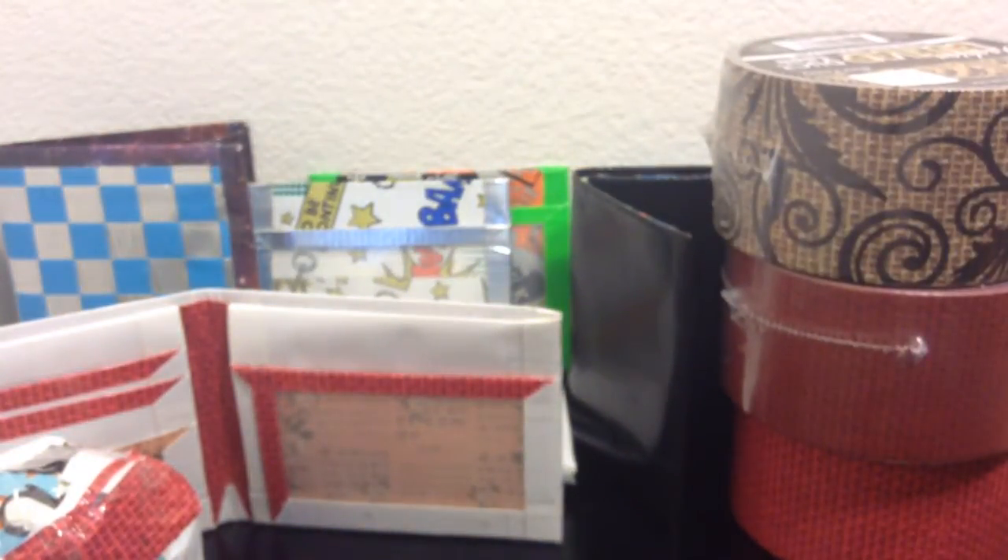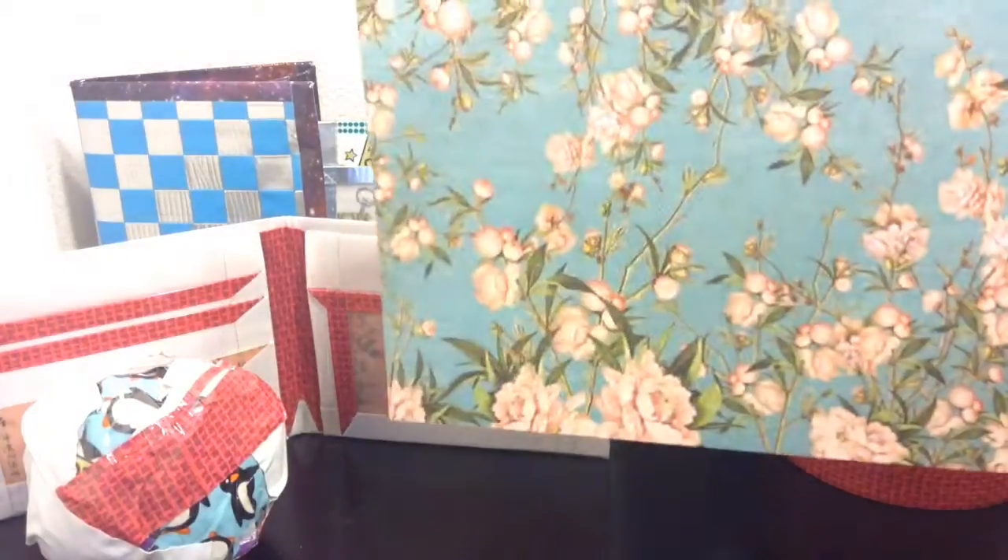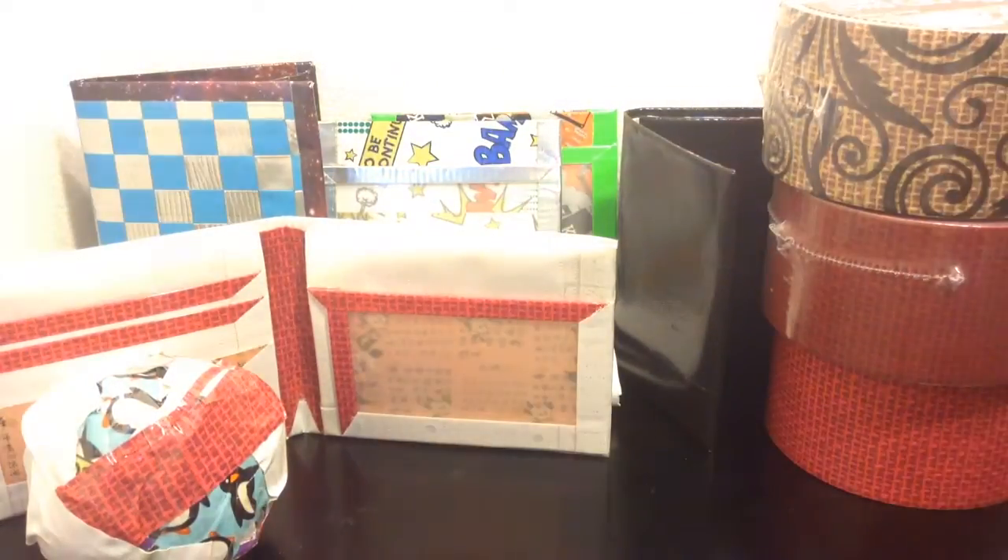And then I went to my local store and I got some new scrapbook paper. This is the one that I used on that wallet right there. There's that side, and the other side looks like that — there's Chinese or Japanese text on it. And then I got this one, and it's supposed to look like that — it's not dirty. And here's this side.